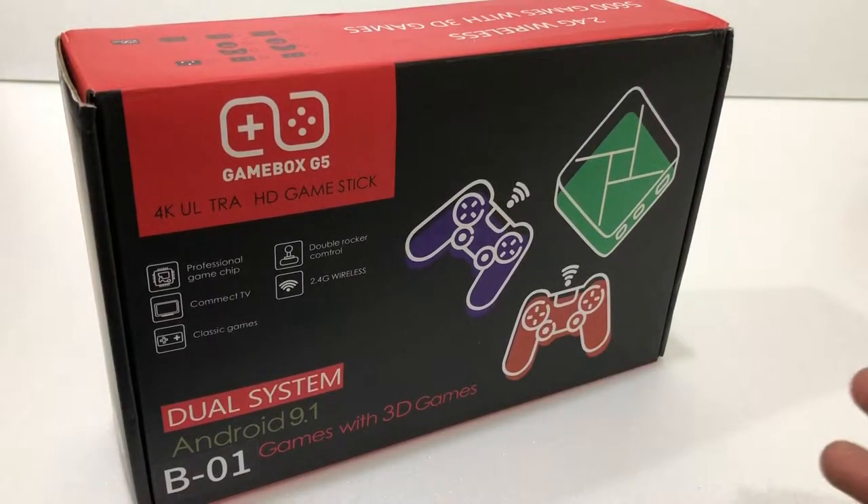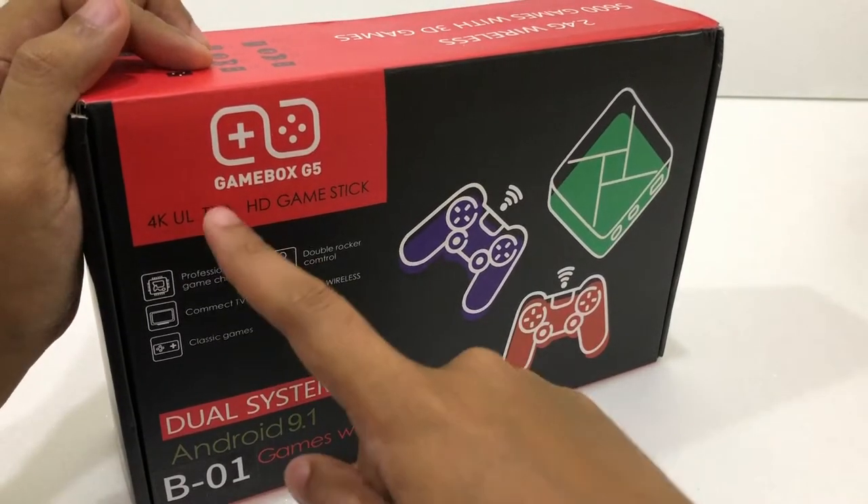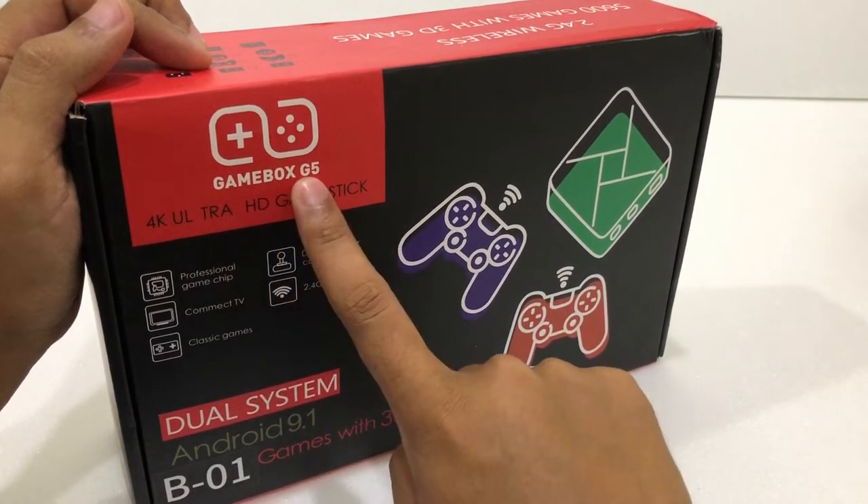Hello everyone, I am Naoki Yusuke. In today's video, I'm going to make a review for the Gamebox G5.